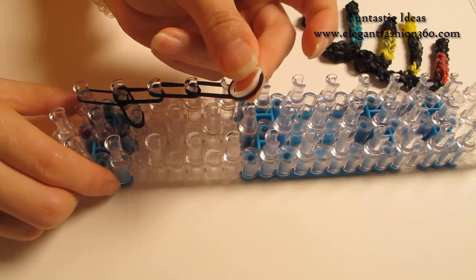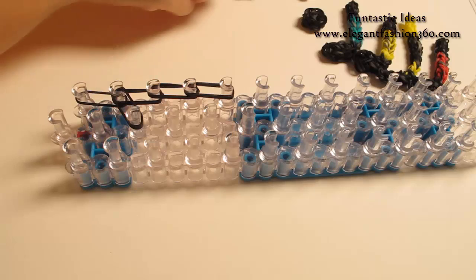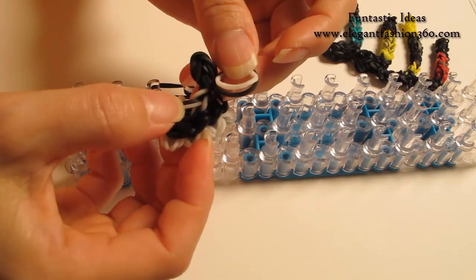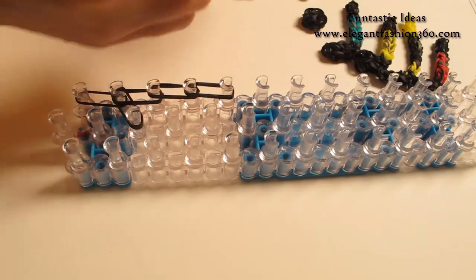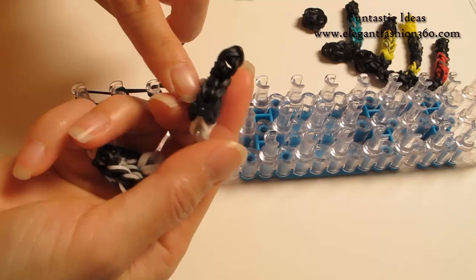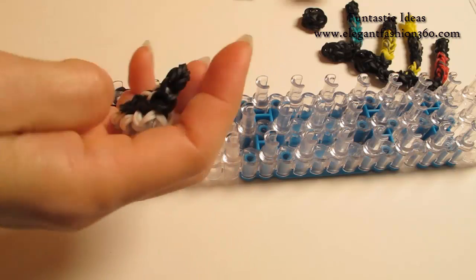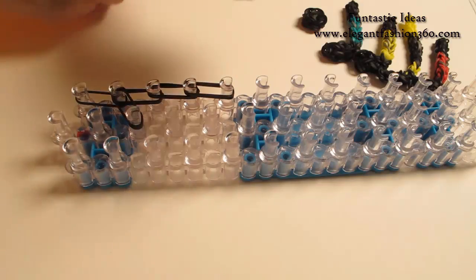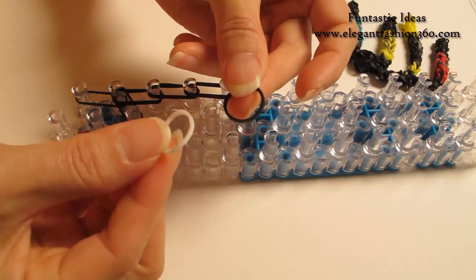Next, I'm going to take one black and one white — that will create a shoelace on here. If you want to make it with no shoelace, just use black and it will look like this. That's fine too. But for this project, I'm going to make a shoelace on here, so I'm going to take one white and one black.